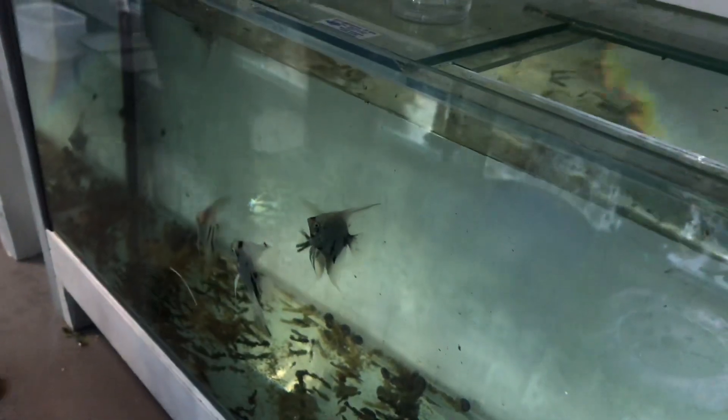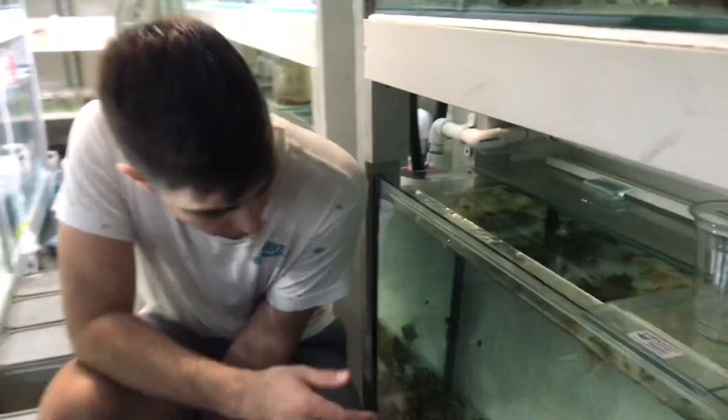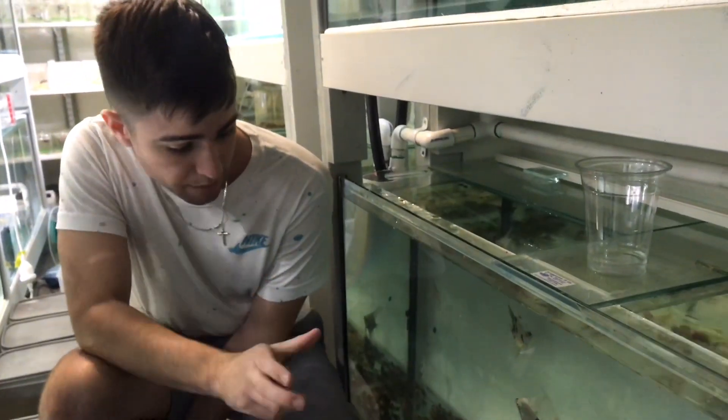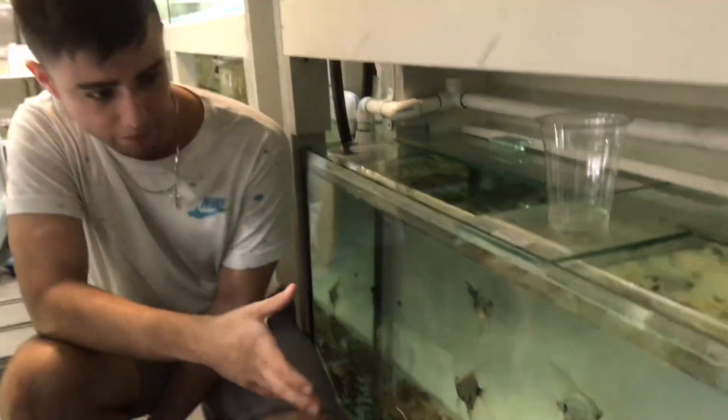More Altums up here — heaps of Altums. Some Koi. And then this is one of the first tanks when you walk into the room where Nick's got a bunch of the same strain of angelfish all put together to try and get some pairs. You can already see there's a dominant male there.